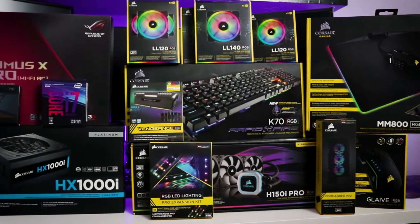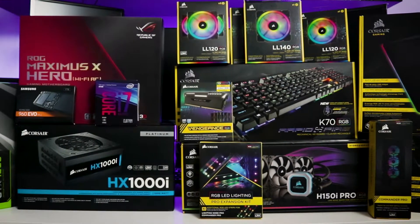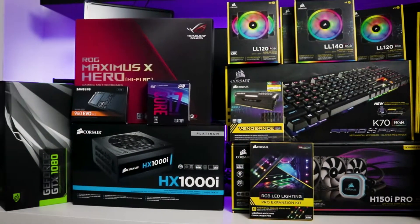What's up everyone, my name is Mark Simonte, and in this video I am going to show you how I put together my new gaming slash video editing PC using these components.